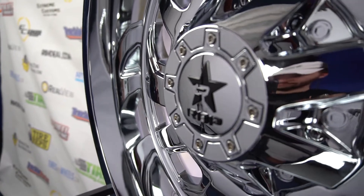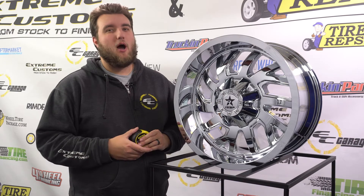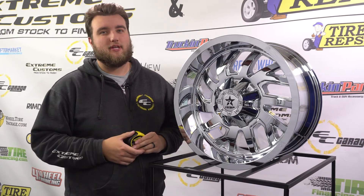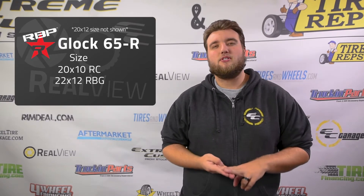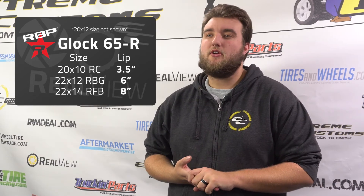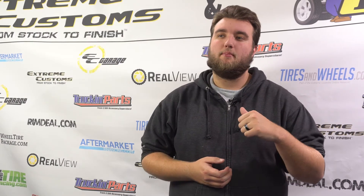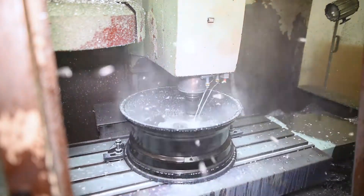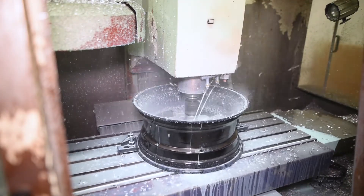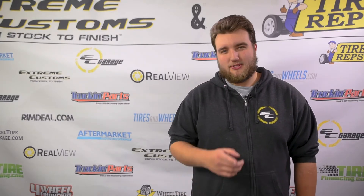This is my favorite wheel out of the three we've looked at, but we want to hear from you — let us know in the comments what finish and size was your favorite. To wrap up, today we took a look at three different finishes and three out of four sizes of the RBP Glock wheel. The lip size varies quite a bit from the 22x14 down to the 20x10. With RBP wheels, we have the ability to CNC drill out any bolt pattern and shave the back pad to adjust for any personalized fitment needs. This has been a ReelView brought to you by EC — we'll see you at the next one.